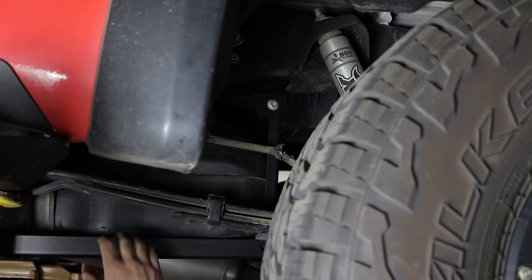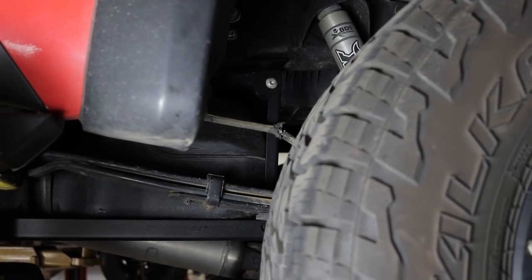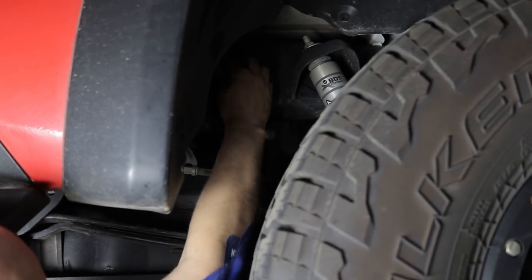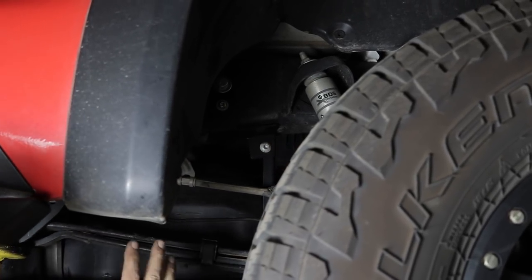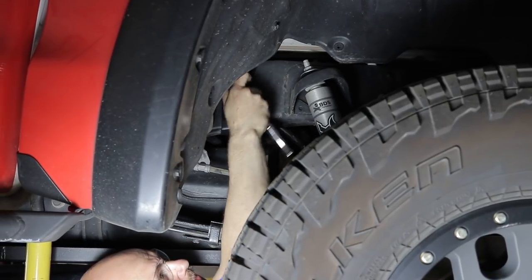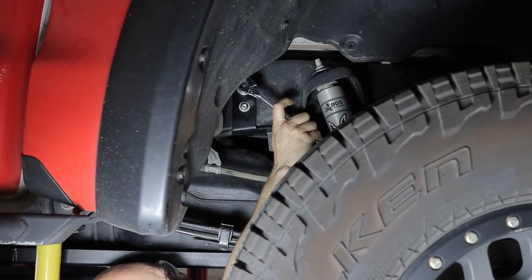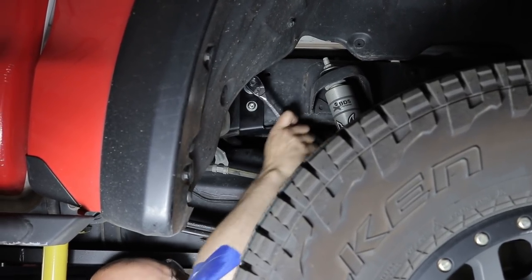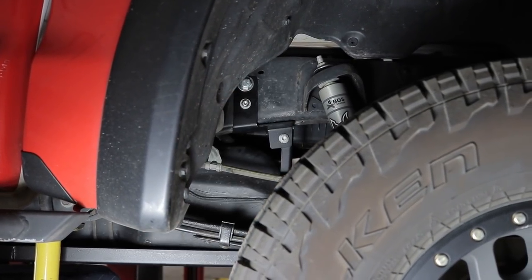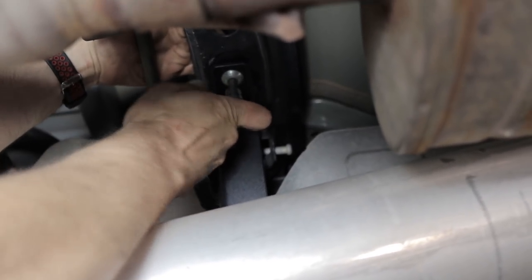Now we have the gas tank skid loosely installed — you can see I can move it all over the place, and we're going to start tightening things up. Before I take the jack out and release this thing to just hang, I'm going to go ahead and tighten these up on the frame first, then work my way down. Start on the frame end, tighten up all the frame brackets, then tighten up the gas tank skid. Using a 3/4-inch socket and wrench if needed. Using a 7/32 Allen to tighten that guy, and then a 5/16 Allen to tighten up these frame-side brackets.